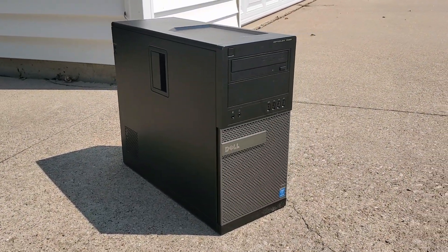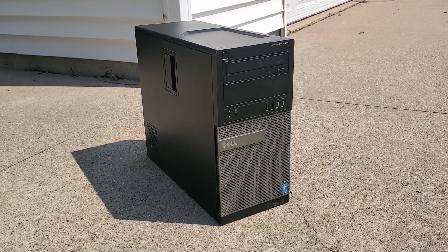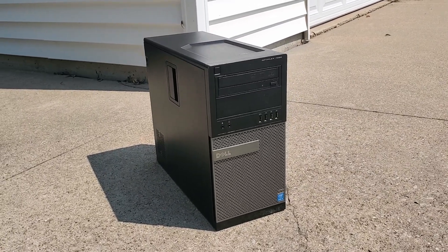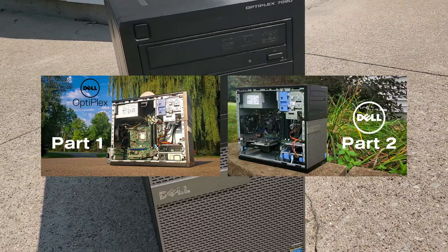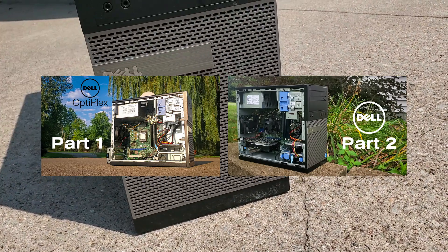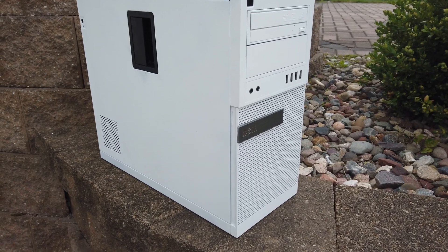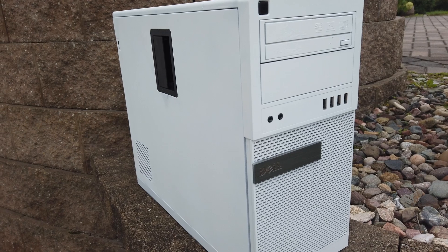This past August, I stumbled upon a fantastic deal on an older Dell Optiplex through Facebook Marketplace. A local seller was parting with their Optiplex 7020 for just $25, which also included two monitors. I've already created two videos showcasing what I acquired in this deal, along with a few upgrades to boost the desktop PC's gaming performance. Today, I'm excited to share some additional upgrades I've made to transform the Optiplex into an even more capable gaming rig for playing lower-end PC games.